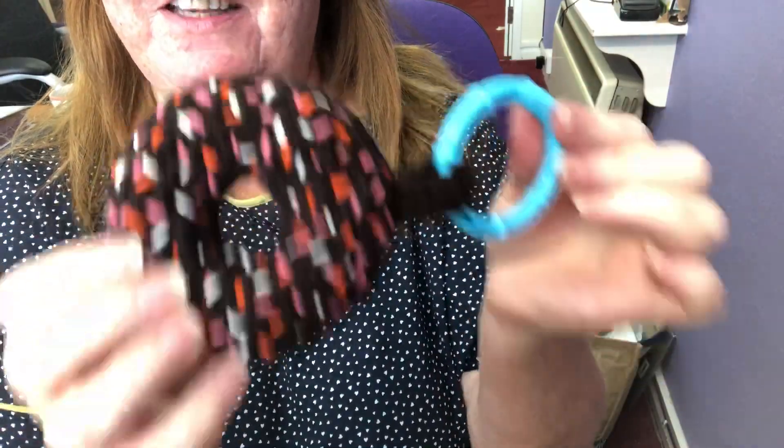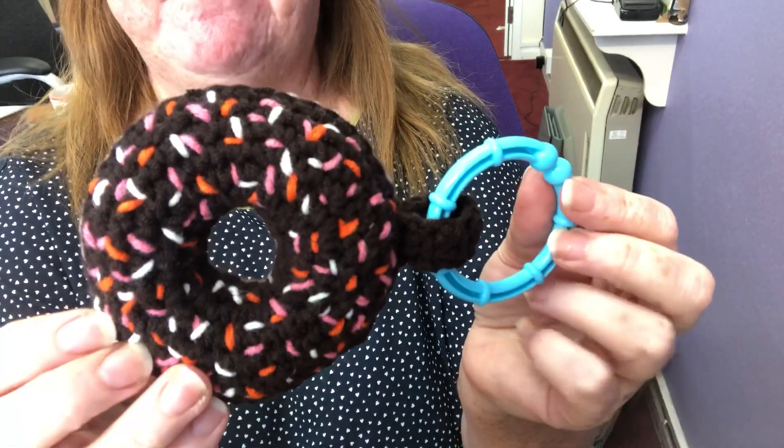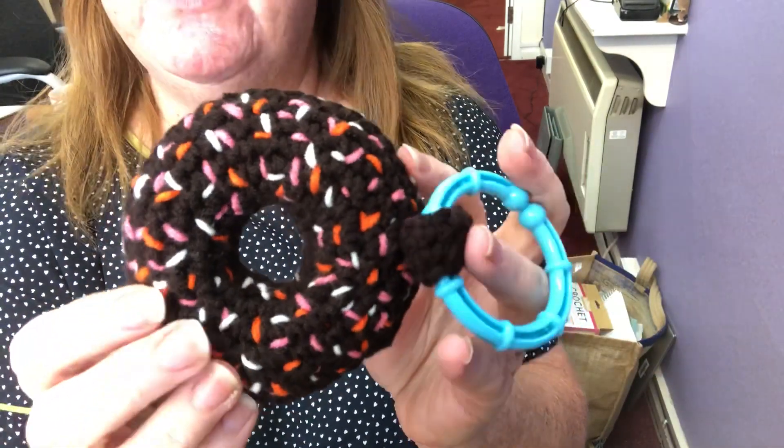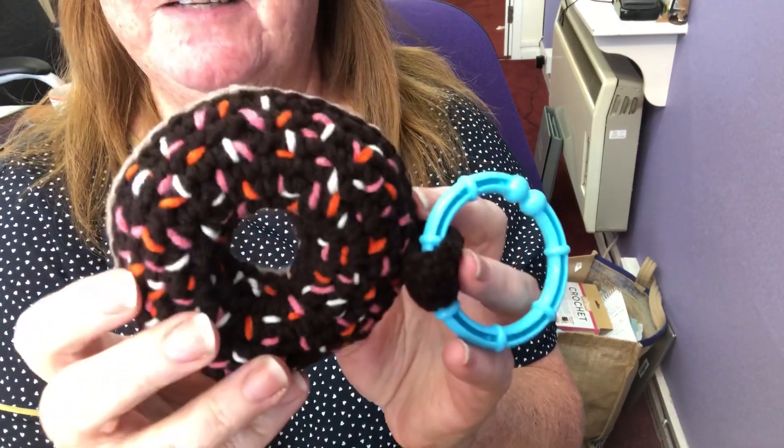But I'm really pleased with it. So you never know, this beautiful delicious donut could become a tutorial. It's the only donut I'll ever get my hands on, sadly, because I'm gluten intolerant and so I can't eat them.